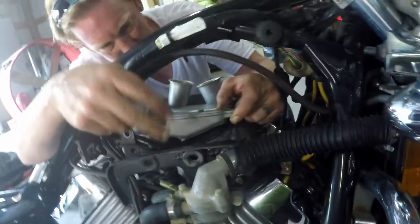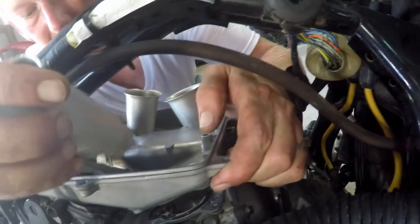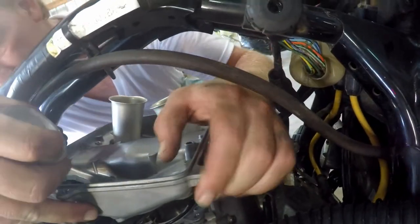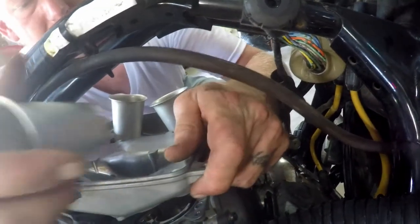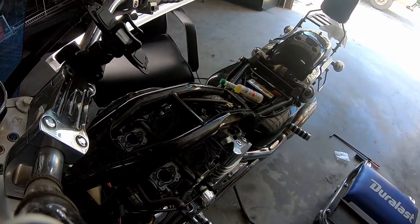I don't know if you can see that, but just like that I knocked that gasket out of place. It's set — looks good.